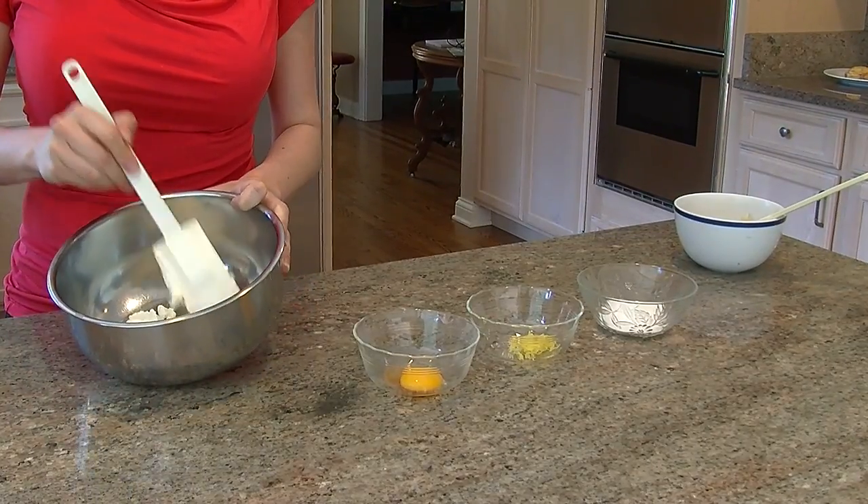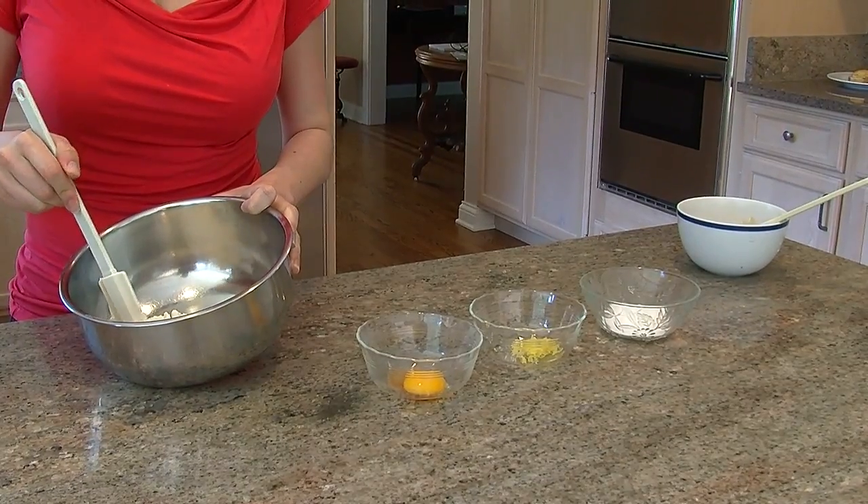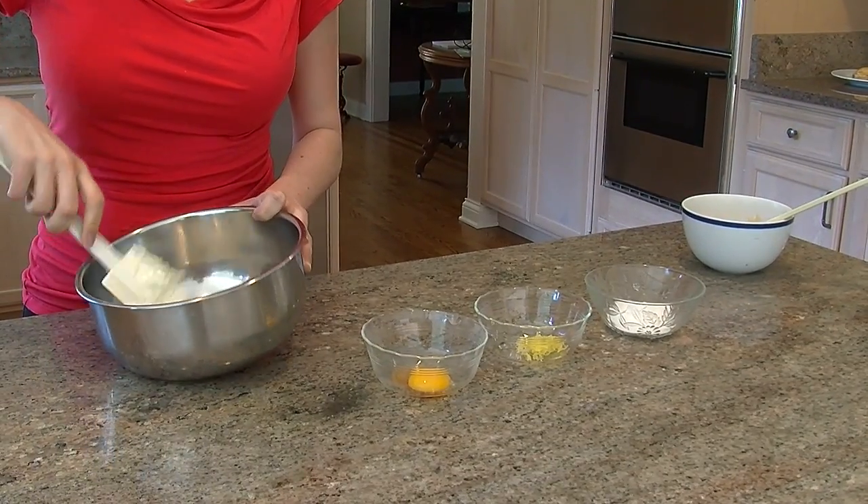First, what we have here is four ounces of cream cheese — it's about a half a pack — and a tablespoon of ricotta cheese.